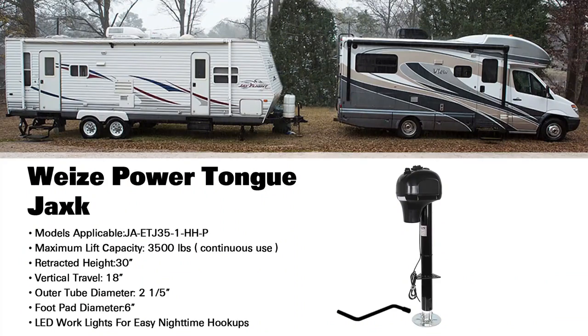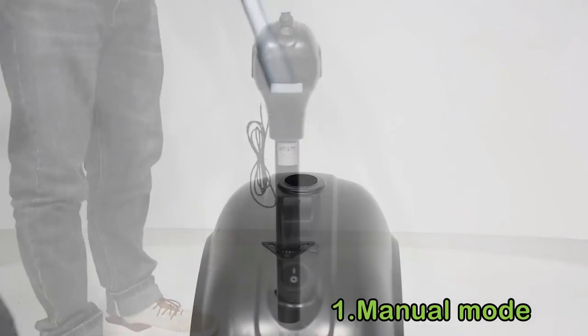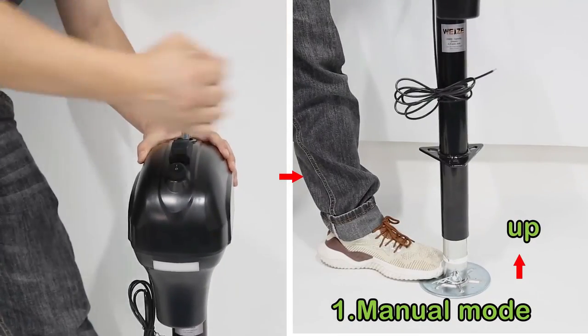The number 5 on the list is Wii's Power Tongue Jack. With its 3,500 lbs lift capacity and 18 inches lift height, it includes a drop leg to offer additional height.